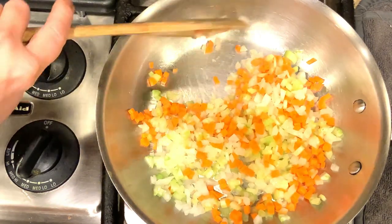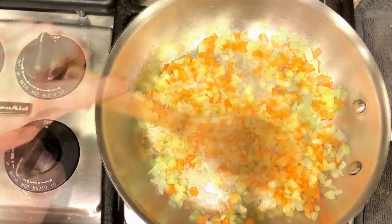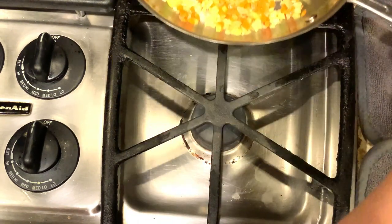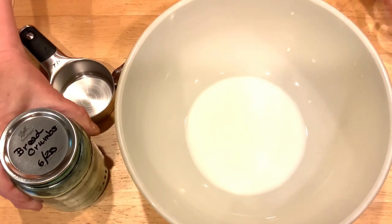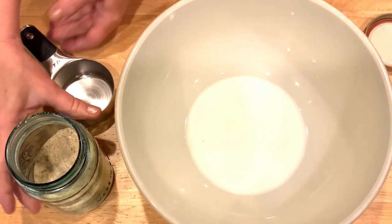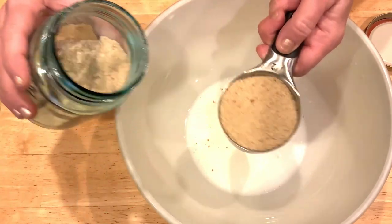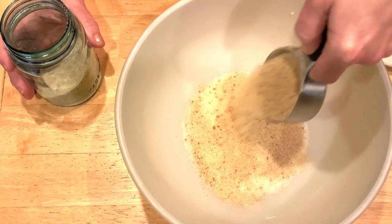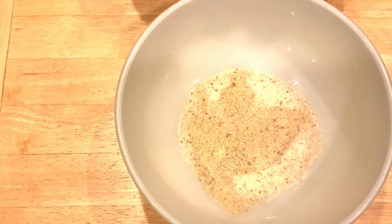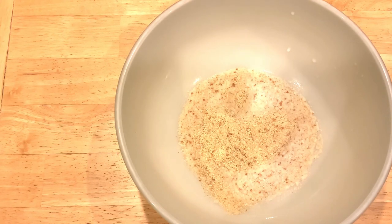We're going to sauté these in hot oil for about 5 to 7 minutes, or until tender but not brown. Then we want to remove from the heat and cool completely. While the vegetables were sautéing, I went on to the next step. In a large bowl, I have a third of a cup of milk. The recipe calls for three-fourths of a cup of soft, fresh breadcrumbs, but I had dehydrated some bread, so I'm using a half cup of dried breadcrumbs — a half cup dried is the equivalent of three-fourths cup fresh.